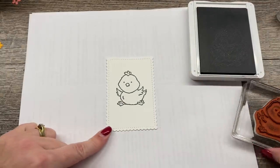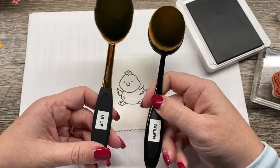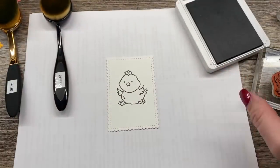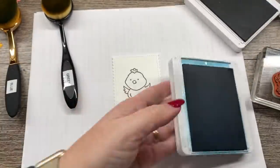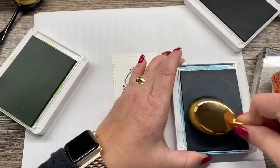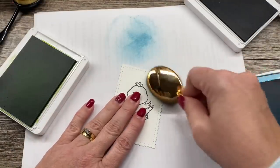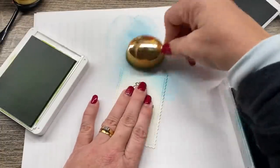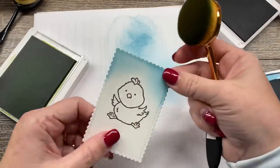Very cute. Now I'm going to do a little ink blending using two blending brushes — just oval makeup brushes I got on Amazon. I'm going to use some Balmy Blue and some Granny Apple Green. I'll put my green over here and my blue over here. I'll pick up some color, get rid of that harsh ink at the beginning, and then sponge some color over the top. I'm putting my fingers over the chick so I don't get ink on it — we just want some blue up top.